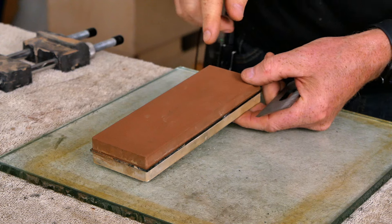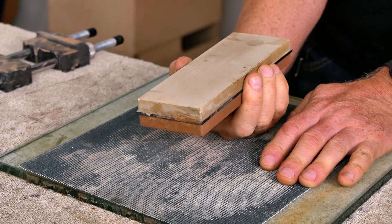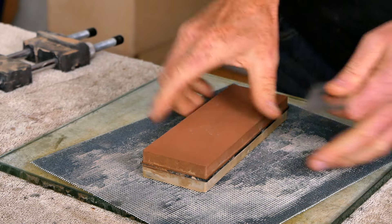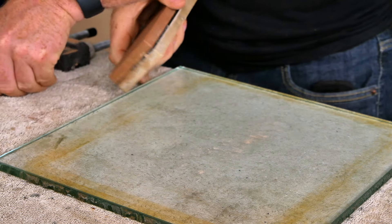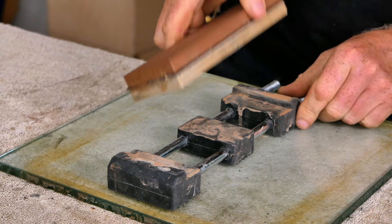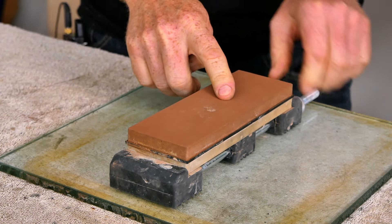We're going to start out with this 1,000/6,000 stone. This is a water stone and it's always a good idea to soak this in water for about 15 minutes before you get started. You also want to have a spray bottle nearby so you can keep it wet while you're working. However, before you put this in water, if you've recently used this stone, it's always a good idea to grab that piece of sanding screen and quickly hit both sides to make sure they're nice and flat. Otherwise you're going to start dishing out your stones, which is going to start curving your edges. I've already soaked this for 15 minutes, and next I'm going to put it in a holder. These rubber holders that are about $15 work a lot better than the one that comes with the stone.